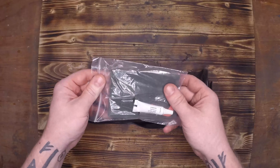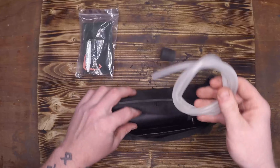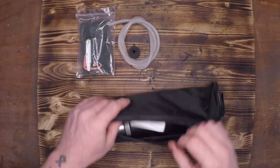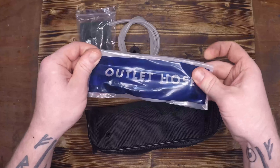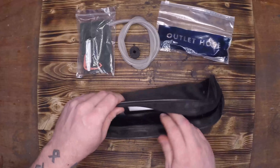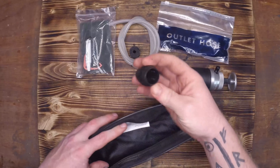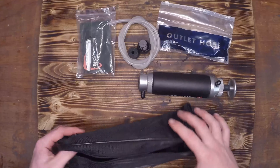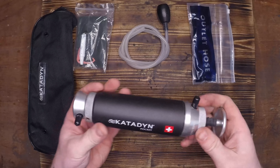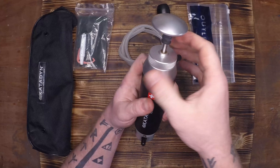Instead of making a mess I'm just going to show you a little bit of this and then put it all back and reassemble the filter. If you're using this filter on particularly muddy water you want to make sure that you take this apart and scrub the top portion every five or ten liters because it can get gummed up and you'll notice a significant reduction in your flow rate. Just take it apart, scrub it down, pump some fresh water through it and you're good to go.